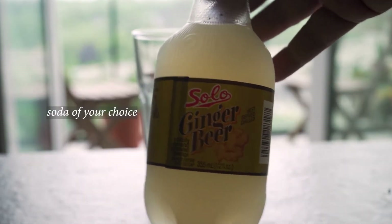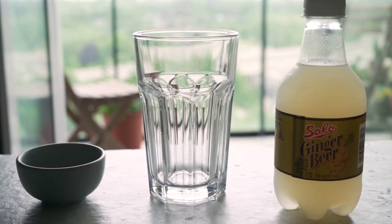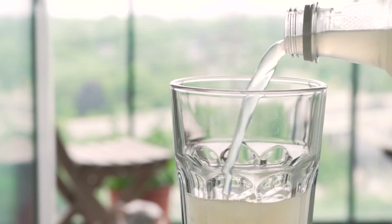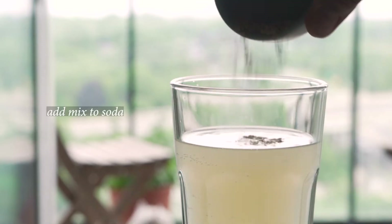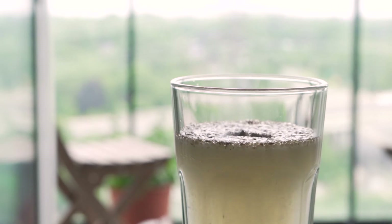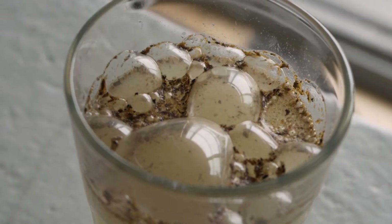I'm gonna be making my drink with ginger beer — it's like ten times stronger than ginger ale and has its own gingery kick to it. I'm adding that to a glass but reserving some of the soda in case I need to balance the drink a little bit, and then I'm adding the mix to the soda. There's a bit of a reaction in the glass but not enough to spill, luckily.